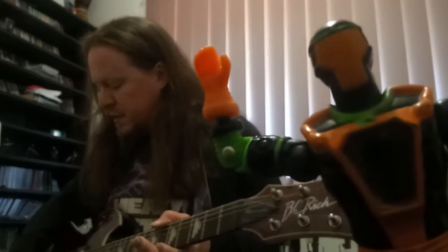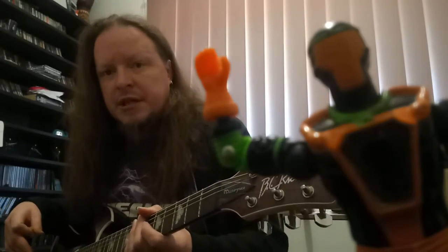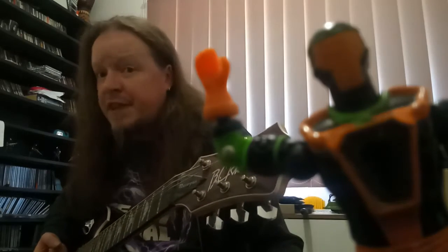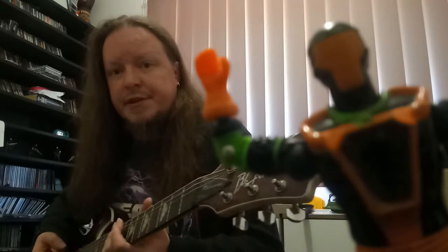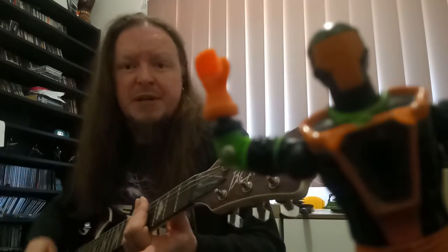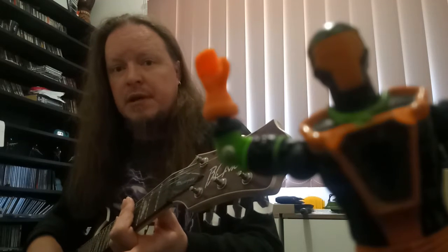This one is tuned to A, so it's been dropped down a lot. It's technically what they call Drop A — it's tuned to B, but we've dropped the E string, the lowest string on the guitar, down another step. So you can play power chords or fifth chords with just one finger, without doing anything really. If you're a guitar aficionado, you should know what I'm talking about there.